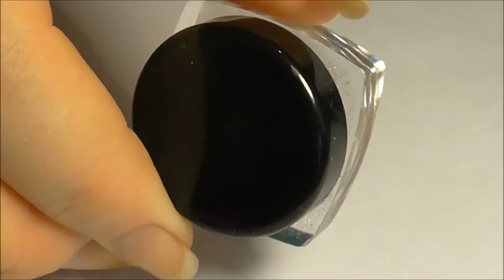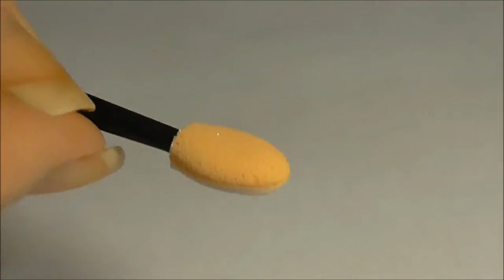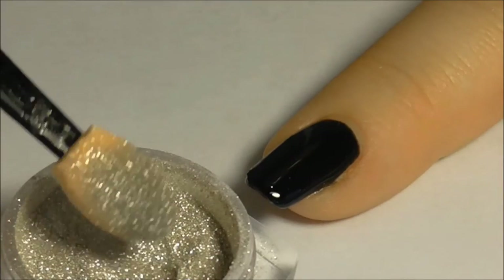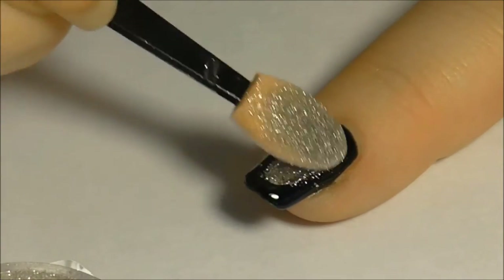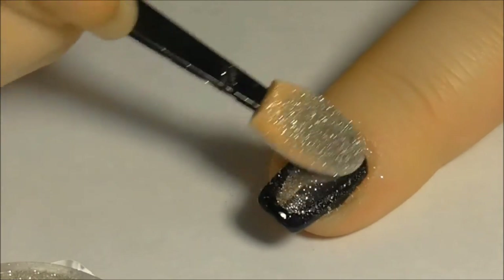Now you are ready to apply the extreme chrome powder. Using a small amount of powder on the applicator provided, buff the powder into the gel in a circular motion.